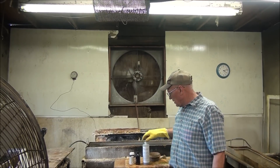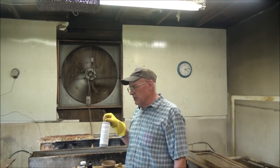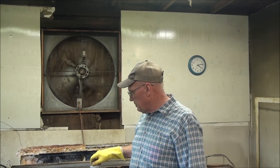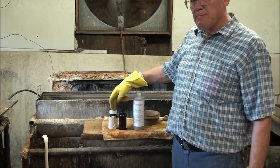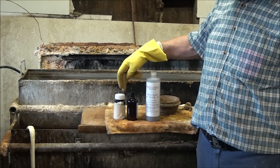Today we're going to be running a comparison of my Belgian Blue product for rust bluing barrels. I'm going to be comparing that to two of my competitors' products and we're going to see how that goes.